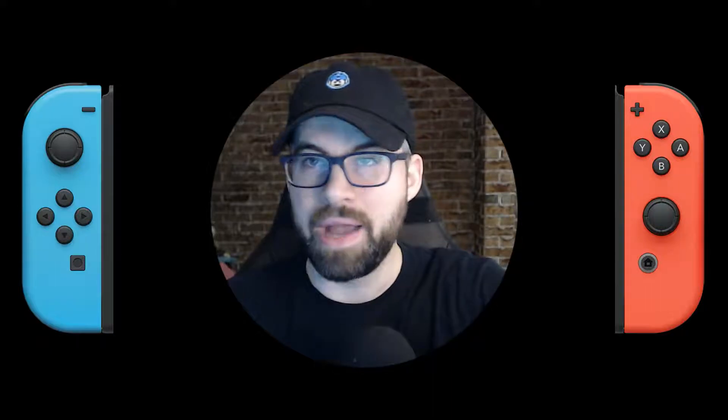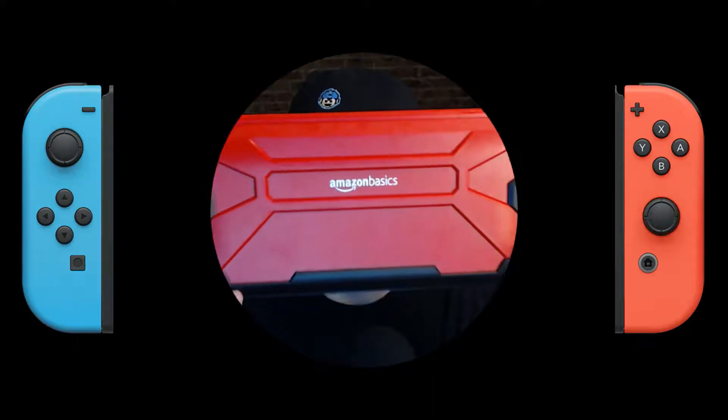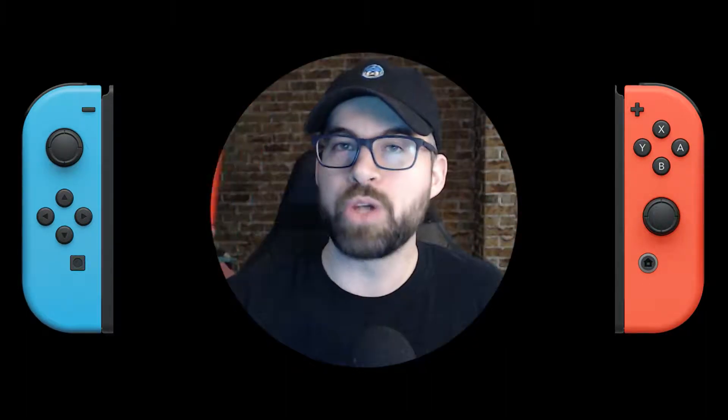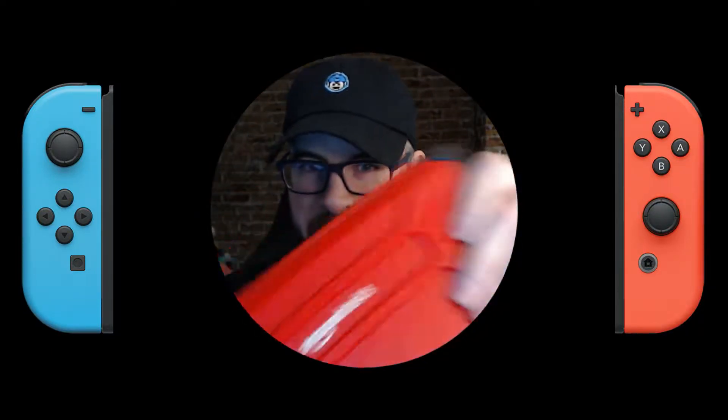I came across something very surprising considering where it's from. I got this off Amazon and believe it or not, it's from their Amazon Basics line — which surprised the hell out of me. But it looks like a tank. That's a hard case. I was already impressed by the build quality. It felt solid.